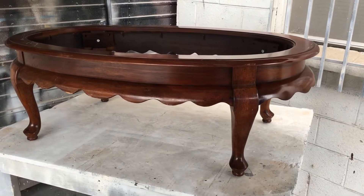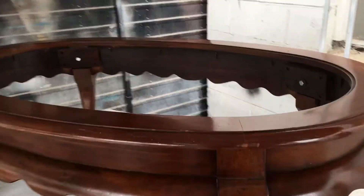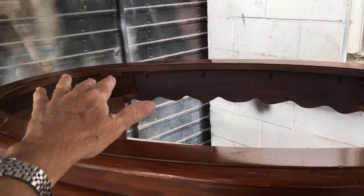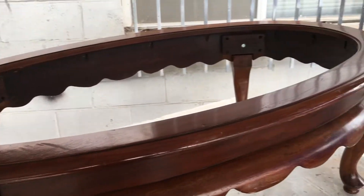So here's what we're starting with — this coffee table. We think it's solid maple. As you can see on the top, there used to be a piece of tempered glass that evidently got broken, and if anybody's ever tried to buy a piece of tempered glass, particularly in an oval, you'll know that it's prohibitively expensive.